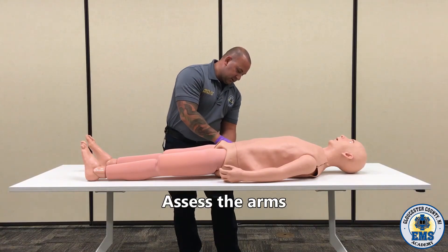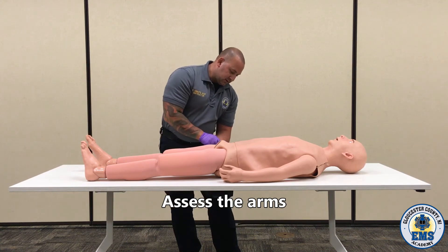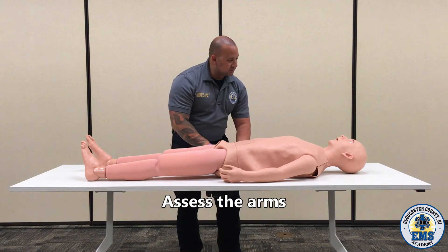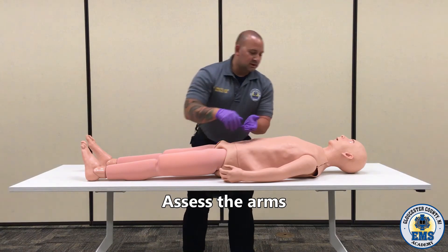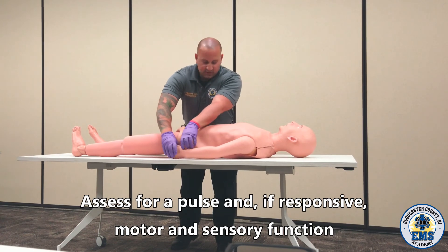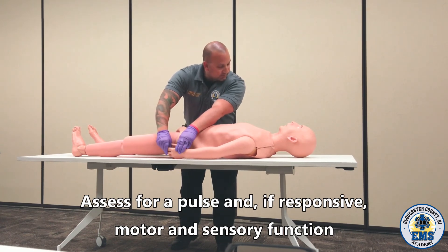Moving to each upper extremity, all the way down as distal as you can go. Checking the pulse — can you feel me touching you? Can you wiggle your fingers? The opposite side as well — can you feel me touching you? Can you wiggle your fingers? Good.